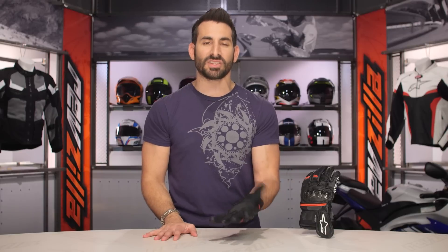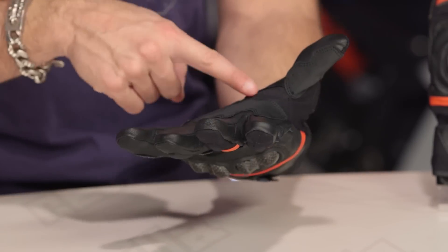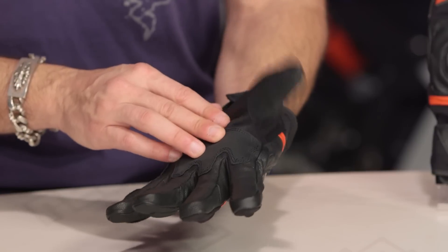Looking at fitment, you can see there are areas of elastication on the knuckle and on the back of the hand. You also, at the crook of the thumb, have the newly formed area from Alpinestars — they're adding this to a lot of their gloves — where you get better thumb mobility.